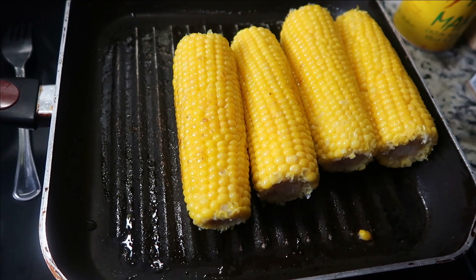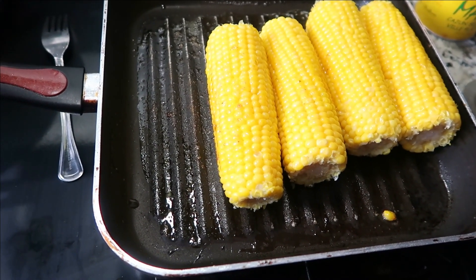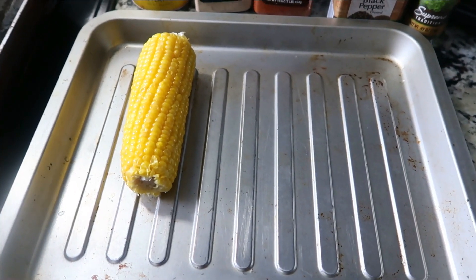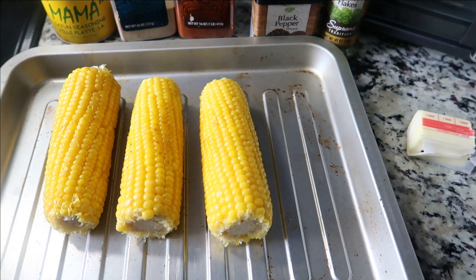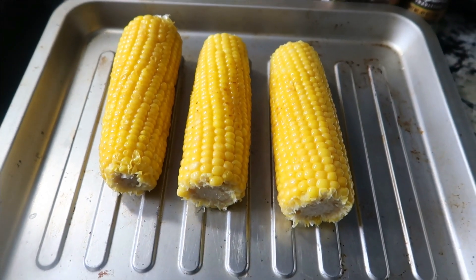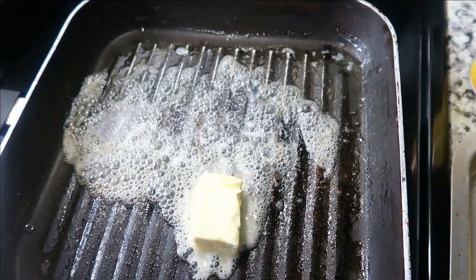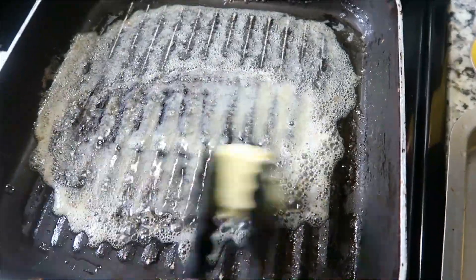This is the fun part — we're going to take our corn out of this pan and move it over here. The corn has a slight color to it but we haven't really started yet. We're going to sit our corn over here and now we have our three tablespoons of butter — we let that butter melt, and if you feel like you need more butter, by all means add more.